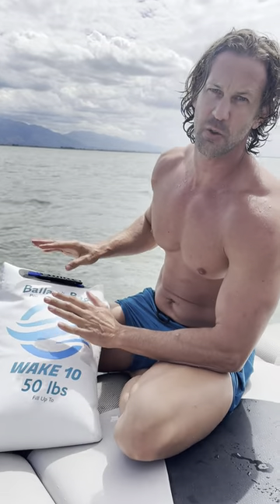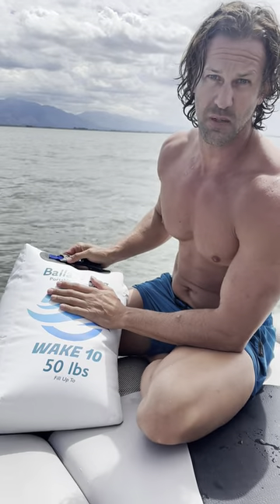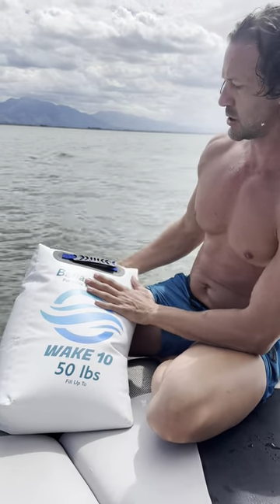This bag is perfect for fine-tuning that wave. I find I need a lot more weight in the front than necessarily people want to be up there. So this is just quick and easy — you fill it with just lake water.